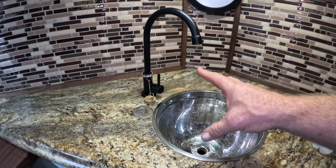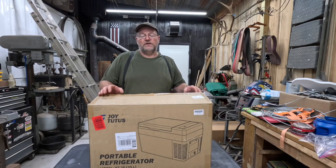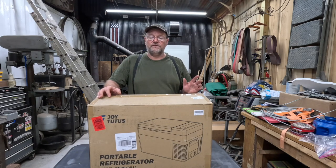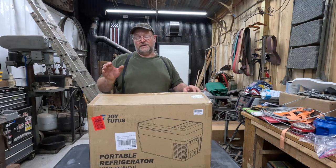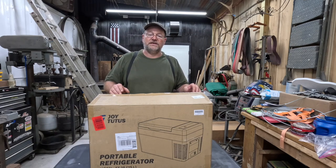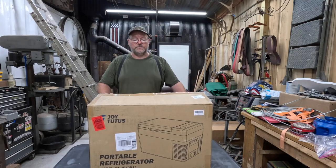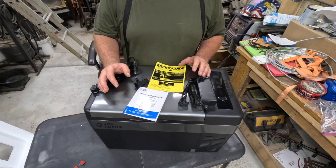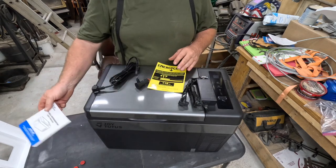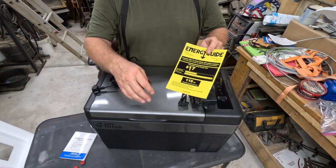This is the 12-volt/110 cooler — we're going to get it unboxed. I got this from Amazon, recommended by my friend Daryl Stokes of the Woodhaven channel — I'll leave a link. He had this in his homemade camper first and then built an off-grid cabin too. Lots of parts to check out for good entertainment.